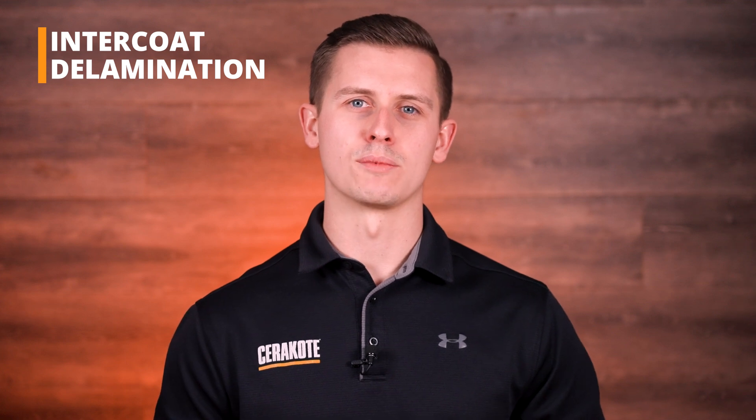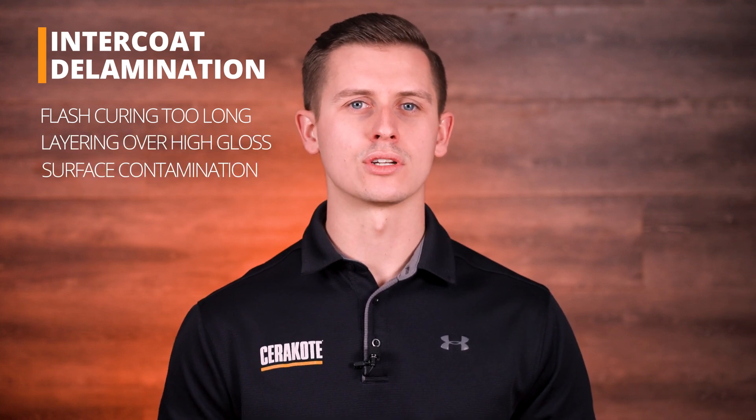Now that we understand what delamination is, let's discuss the four variables that cause it: flash curing for too long, layering over high-gloss colors, surface contamination, or peeling stencils while the part is hot.